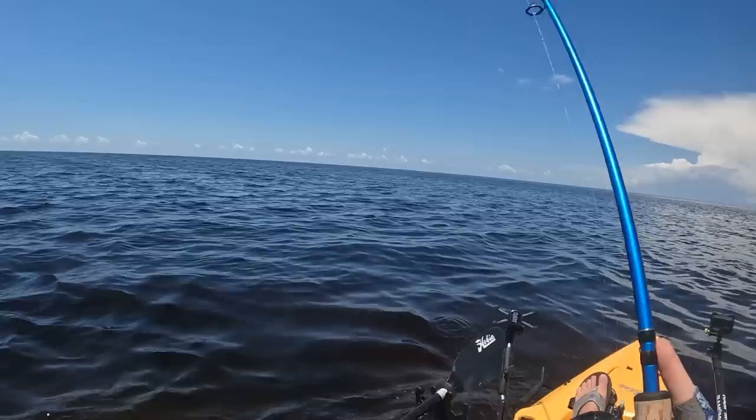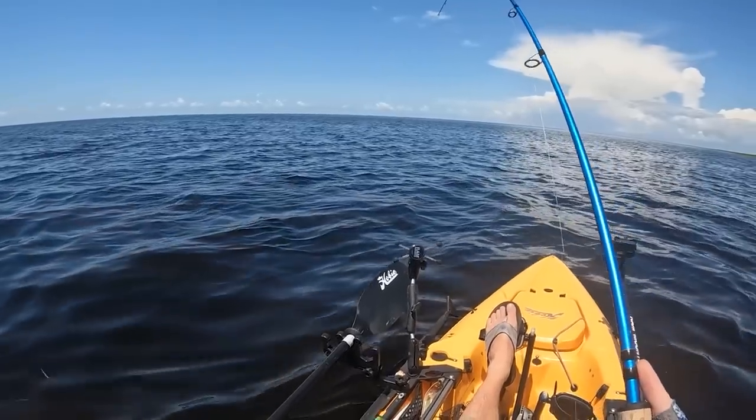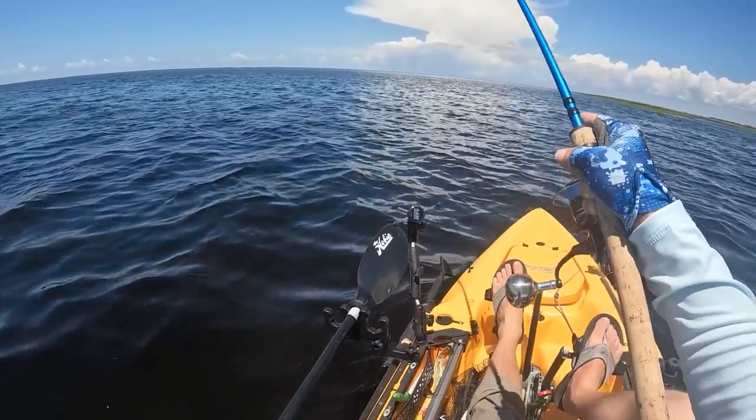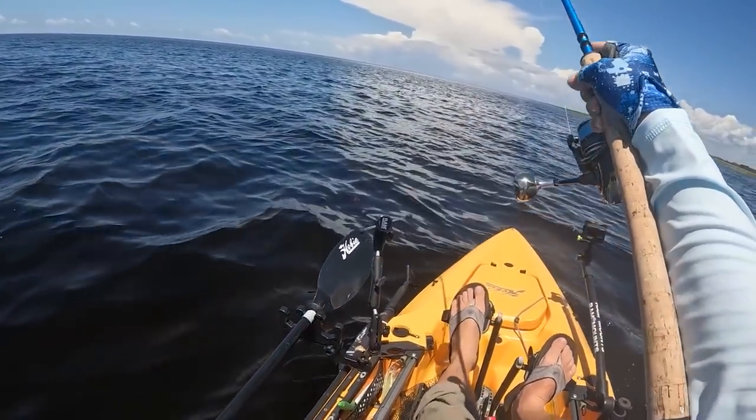Snatched that cork and went gone. That Fred paddle tail, this popping cork is crushing it. Man, it's always good to have one of these on board.